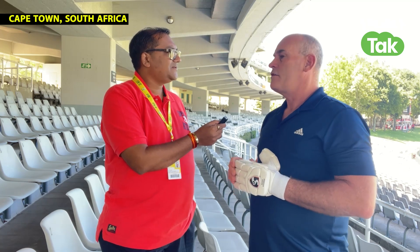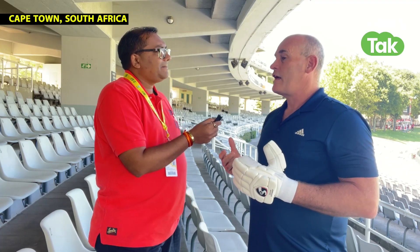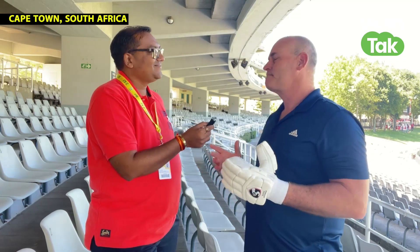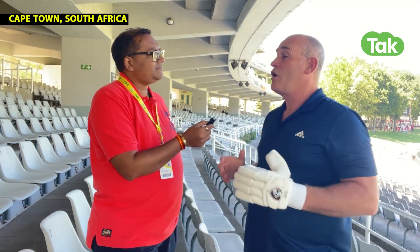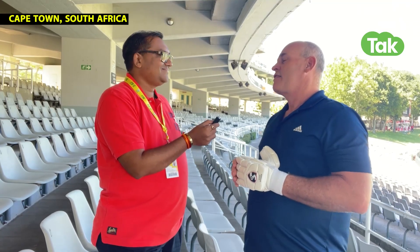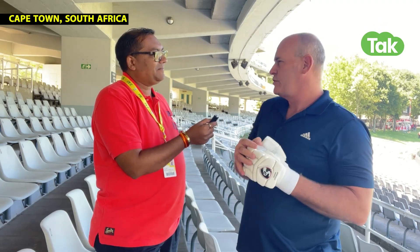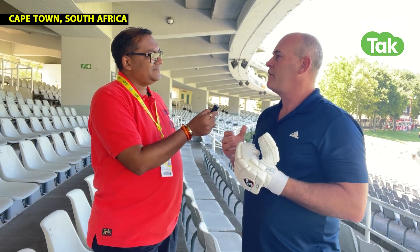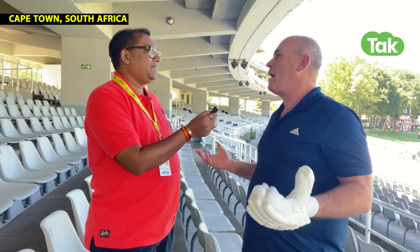So how was the response? Really interesting. Some of the players are not used to change and they're superstitious about it — they don't want to do anything that's different. But what we found is that the kids and the under-19 and under-16 players who are not worried about superstition, their response is they never want to wear another glove again. Once a player gets used to the glove — and it's a very small change — the response has been: we never want to use another glove. Because why would you get hurt when you don't have to?